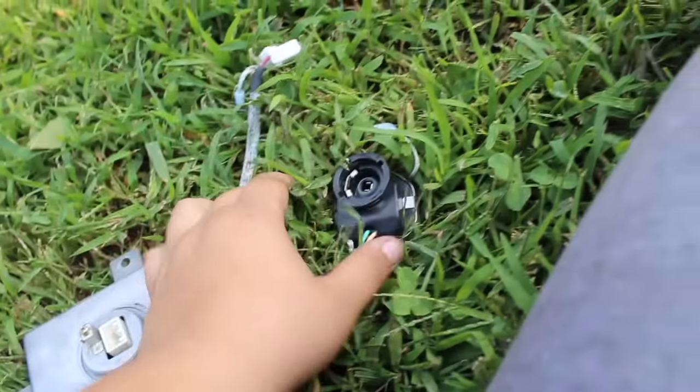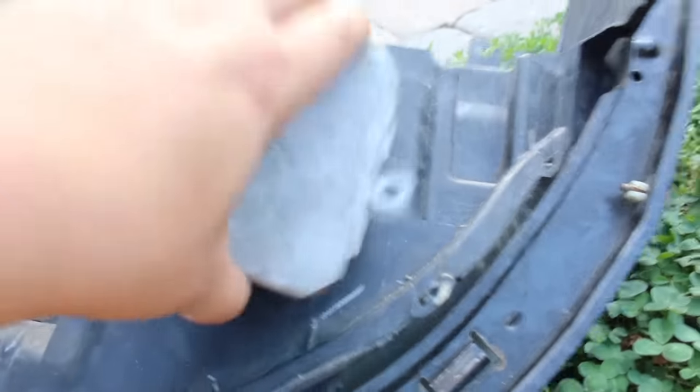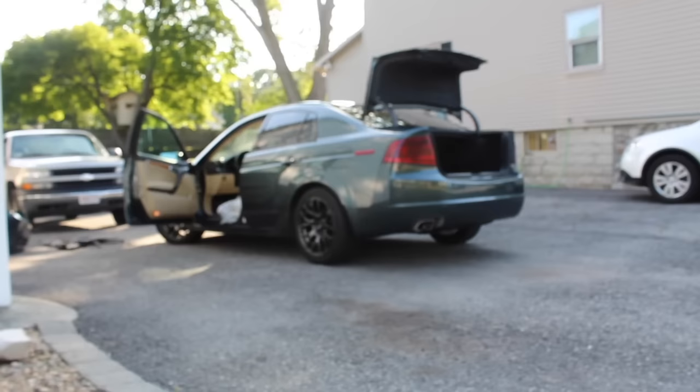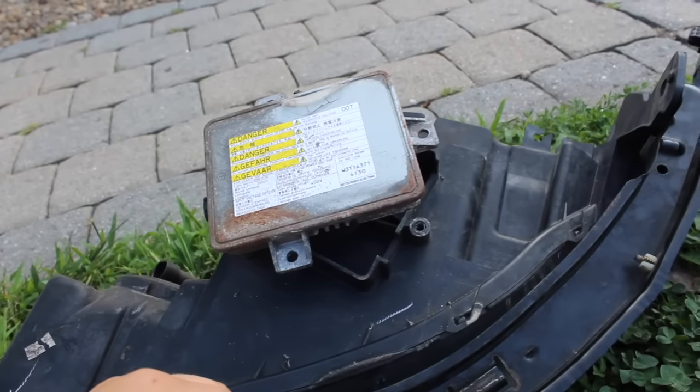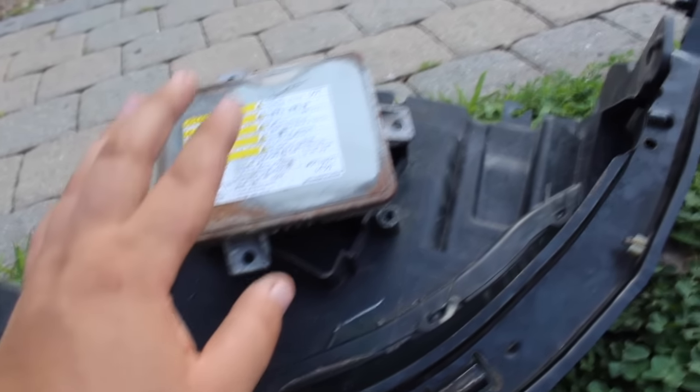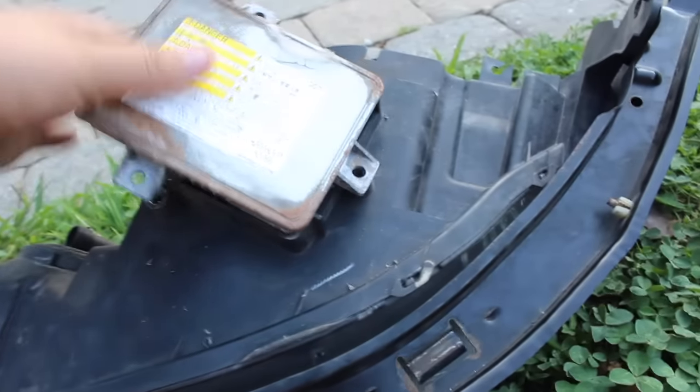I got the new ballast and the new igniter. I'm going to replace these now. I'm going to go ahead and unplug the old one, just disconnect it from the ballast, and put the new one in.